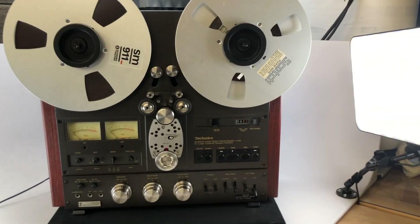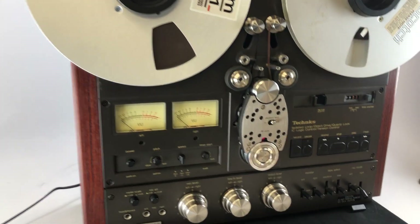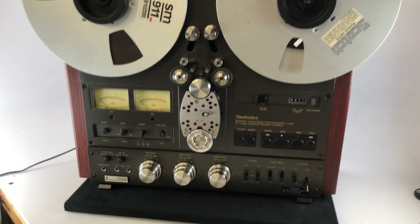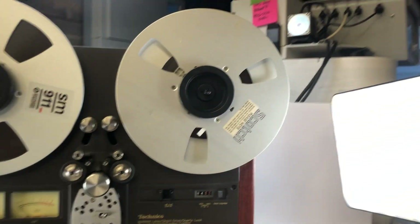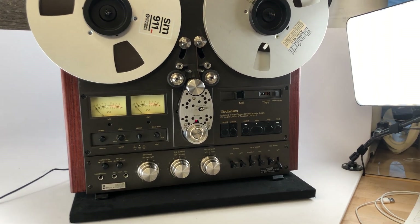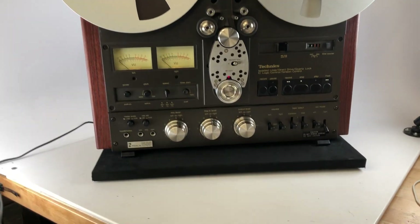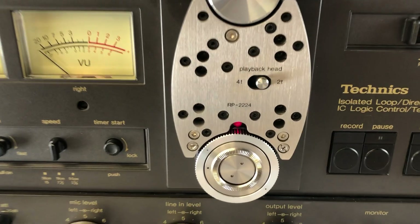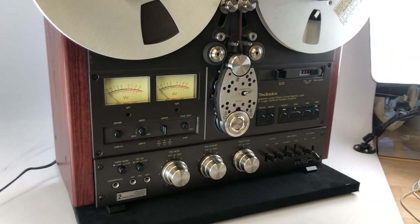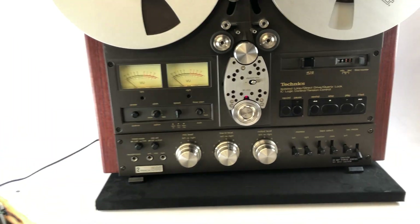You could also pick up a Revox PR99 or something similar that has the ability to do 15 IPS and two-track. Now there are recordings out there, and there are people that like to use a four-track version because you can fit more content on the same tape. You can essentially record two tracks in one direction, flip the tape over, and record two additional tracks, so you end up getting twice the capacity of a two-track machine. Technics solved this problem by allowing users to select via a front panel button switch — I don't know of very many other tape decks that do that, which is why this happens to be a very versatile machine.